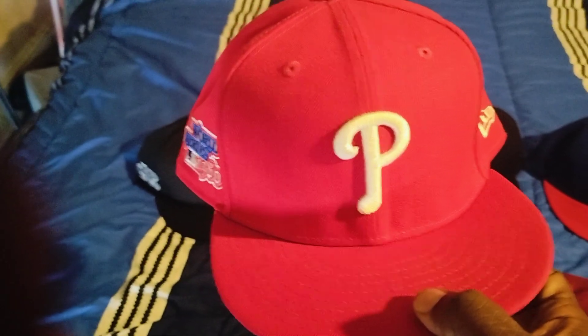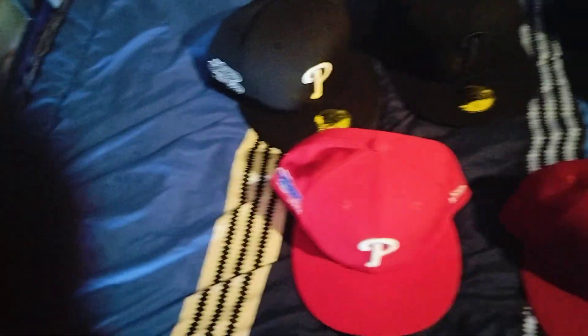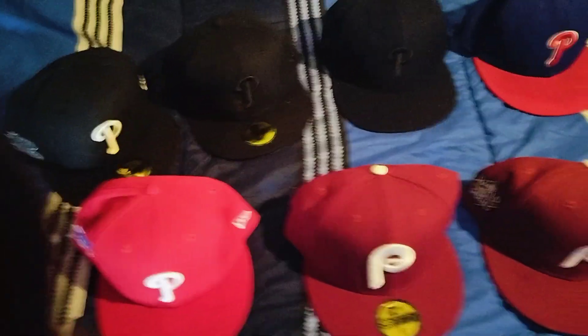This one right here says 1980 World Series — this is the classic Philly hat from the last 30-some years. Time to bring home another World Series. You see that says 1980 — that's the year the Phillies won their first one.